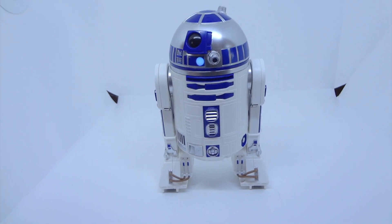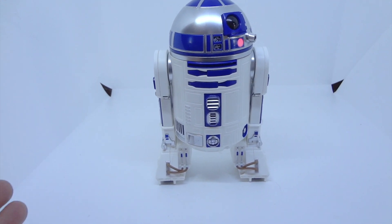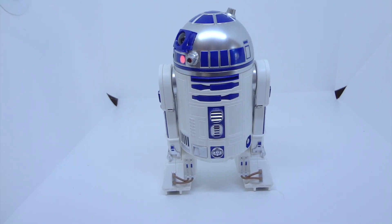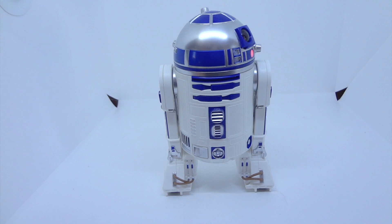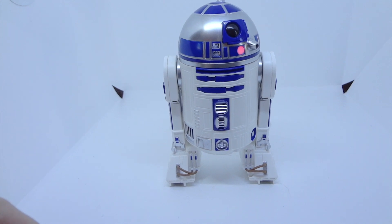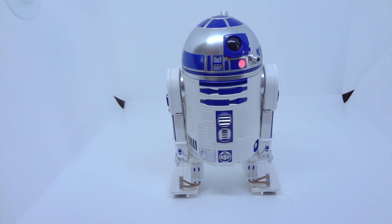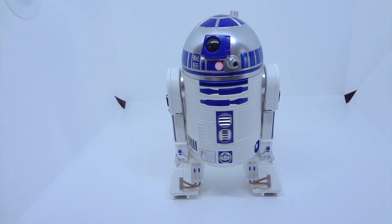The app is not great. Half the time it won't connect. I actually have another one of these and I try to get the two of them to interact the way that they're supposed to, but I can never get that to work. I try to use the function where they watch the movie together and that won't connect either.